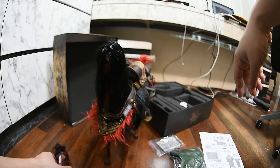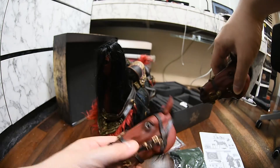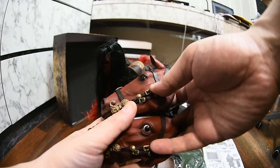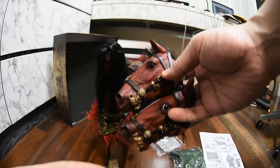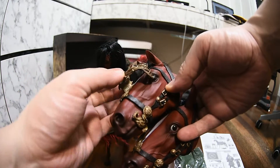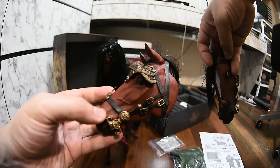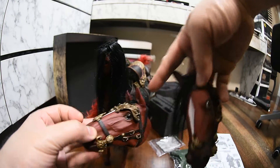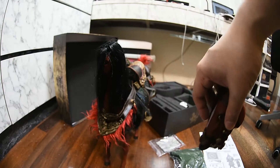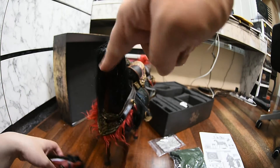I guess I just have to get by with the closed mouth version. With Zhao Yun and Chang Fei, the horse has face armor, but with Guan Yu it's very minimal — it's a small accessory that can be placed on the horse's forehead to make it look more badass. That's why I liked the open mouth head better on this horse. But then I found out it doesn't have a joint, so I can't put it into the hole.